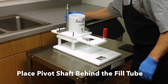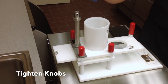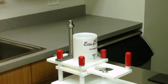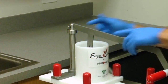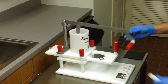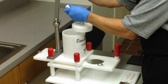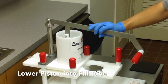Next, the pivot shaft goes in place behind the fill tube and the four knobs are tightened by hand onto the threaded rods. Assemble the lever handle to the EZ Slider by placing it into the slot on the pivot shaft and putting the ring pin through the hole. Finally, place the slot in the connecting arm over the lever handle and put the ring pin in the hole to fasten the connecting arm to the machine. The piston can then be lowered into the fill tube.